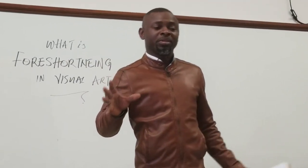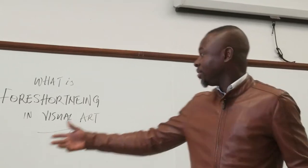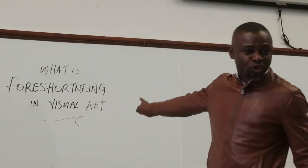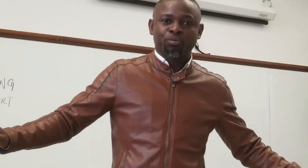This morning I'm going to be teaching you something very simple, something we'll see every day. What is foreshortening in visual art? It's a very simple process or principle.